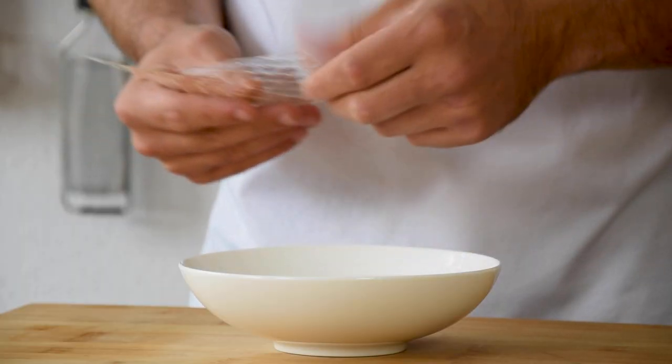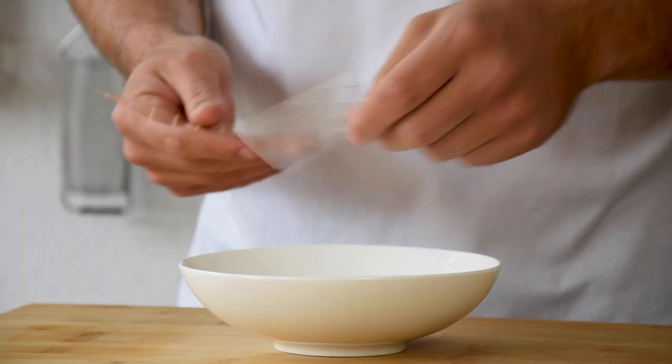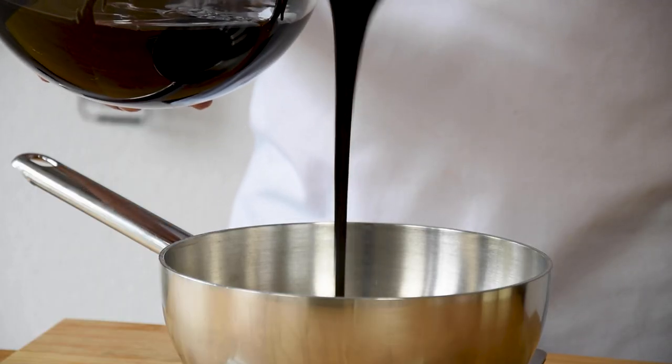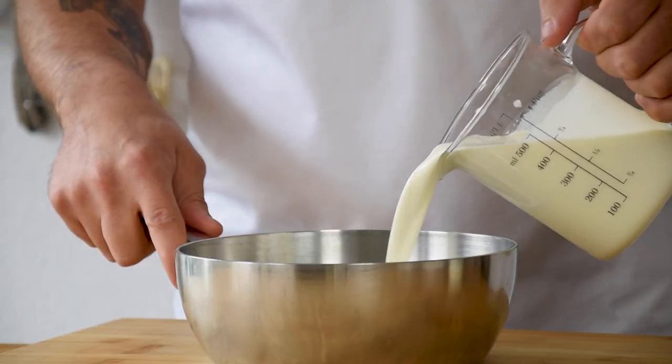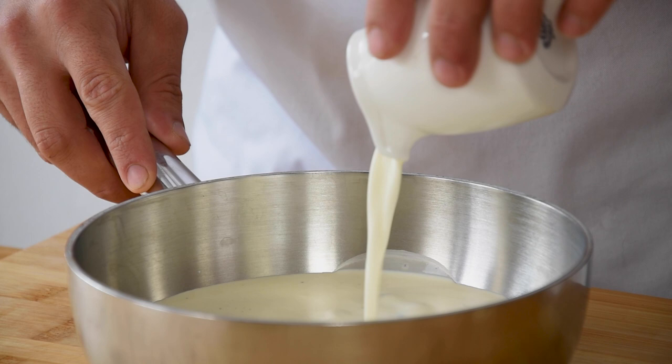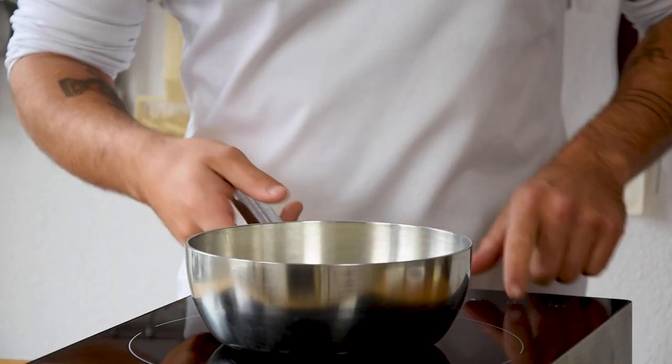Now soak 4 leaves of gelatin in cold water — mine are 1.6 grams a piece. Then pour 180 grams of praline in a saucepan together with 420 grams of double cream and 60 grams of milk. Now bring this to a boil.